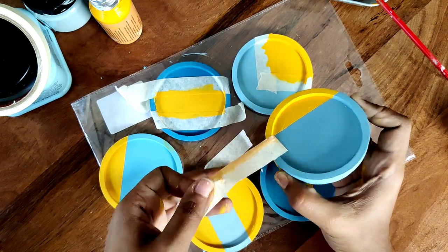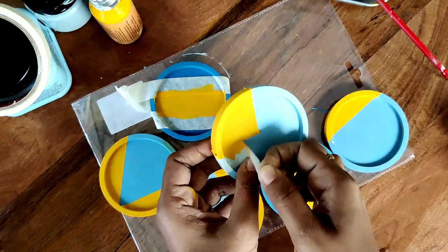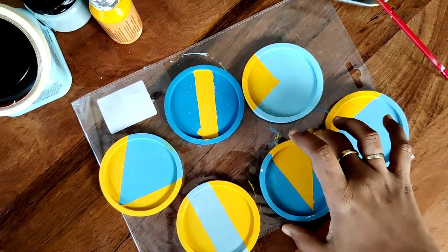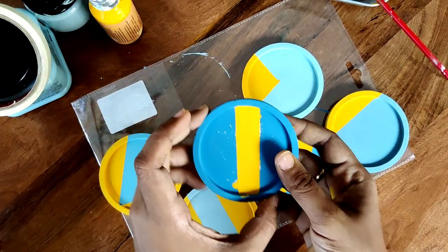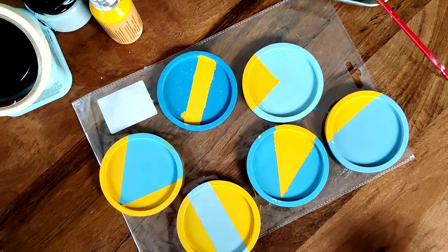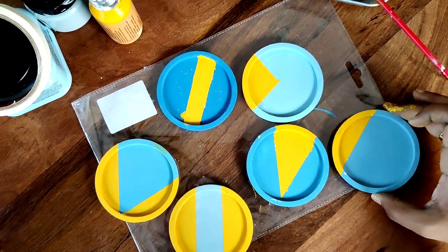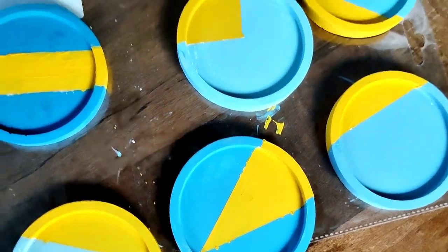Honestly, removing the tape is the most satisfying part of this project. It's normal to have a few misses here and there, and you may need to do a little touch-up. You can see there's a little bit of white coming through here and the yellow isn't quite even, so I painted over those spots manually to cover the small gaps. But some of them came really clean and didn't need any touch-up at all. These are my pretty little coasters and they are almost done!